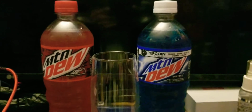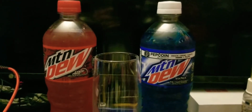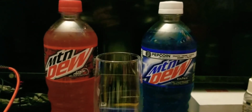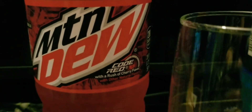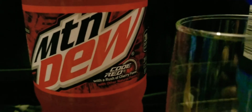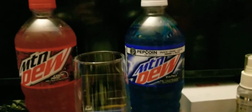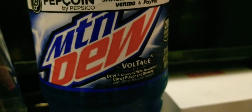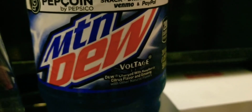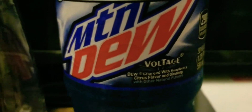What's going on YouTubers, ladies and gentlemen — it's the Natural Born Thriller and welcome to Drink Review. This drink review is going to be about mixing two Mountain Dew sodas: Mountain Dew Code Red, with a rush of cherry flavor and other natural flavors, and Mountain Dew Voltage, charged with raspberry citrus flavor and ginseng with other natural flavors.